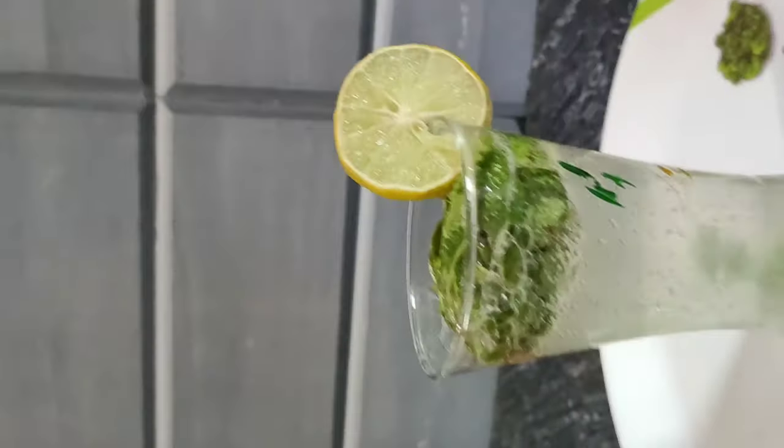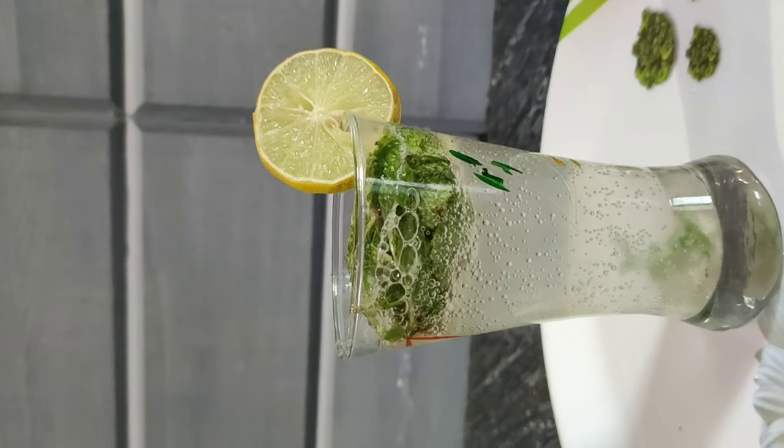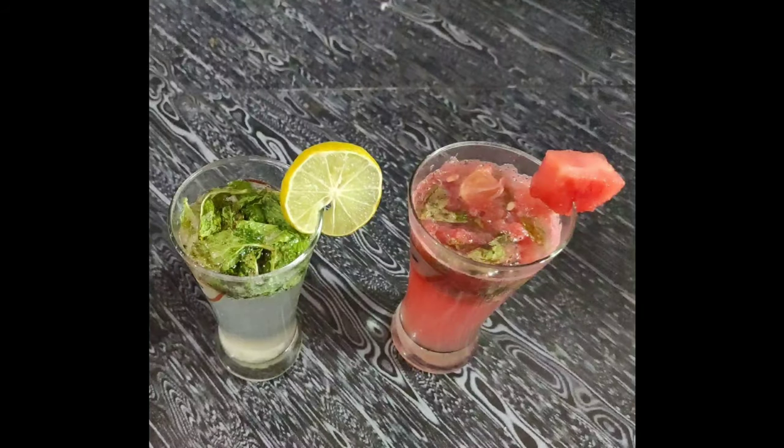I will try to taste the watermelon mojito — it's easy to make and delicious.